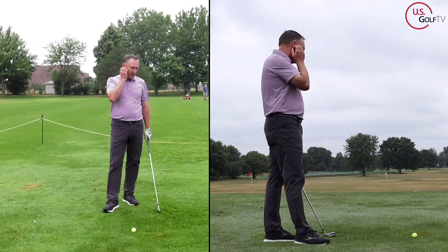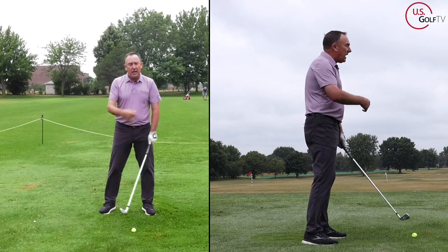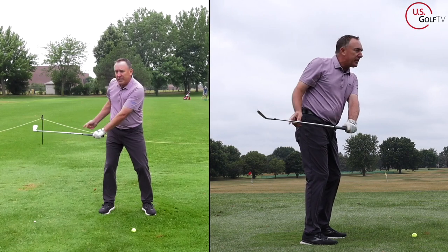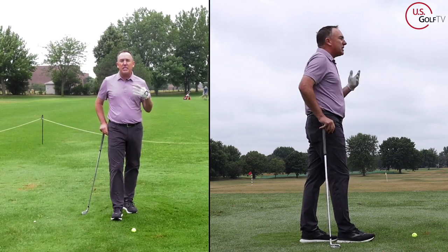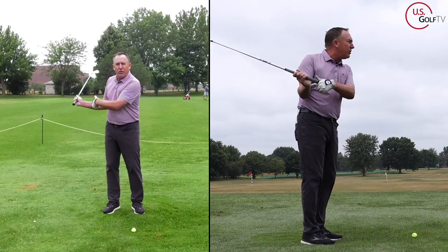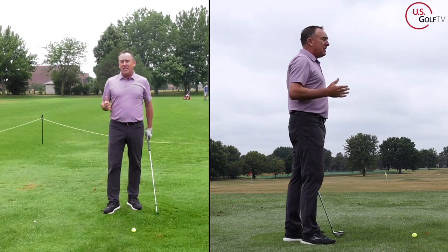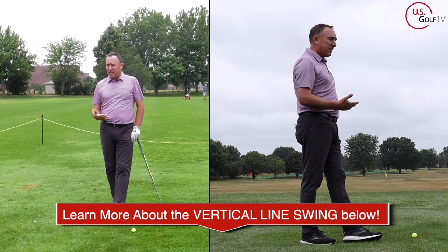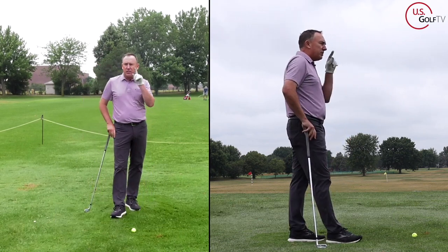When you rotate that club face open in the takeaway, obviously the ball goes high and right. But even worse is when that club drags inside and the swing gets super flat and around you — that's a killer for experienced and older golfers. When that swing gets low and around, you have no length, no power, and you start going out and across the golf ball. That's the main reason we developed the vertical line swing, because that motion teaches more straight back and more up. We've done a bunch of videos on that — you can check it out.